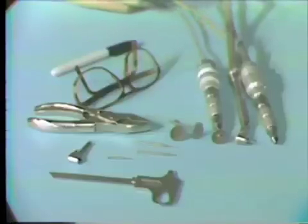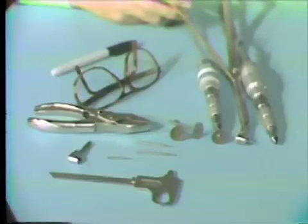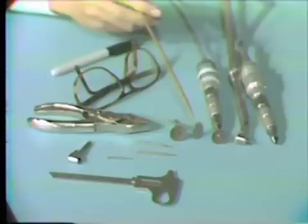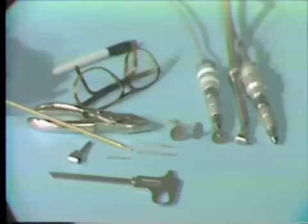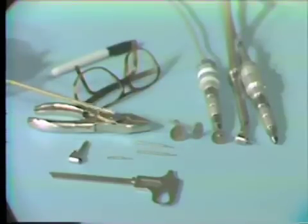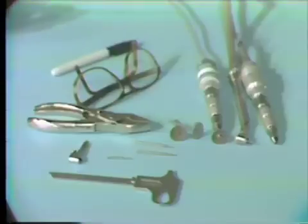The materials needed for this presentation are an electro-torque with a straight handpiece, a high-speed with the number 56 burr, or an additional electro-torque with a straight handpiece, a carborundum disc, a heatless stone, the latch burrs that you're going to use as a model, the straight handpiece burrs, a Bowley gauge for measuring accuracy, the latch head itself for testing the fit, pliers for holding the burrs, safety glasses — which should definitely be worn — and optionally, a Sharpie pen to mark the location.